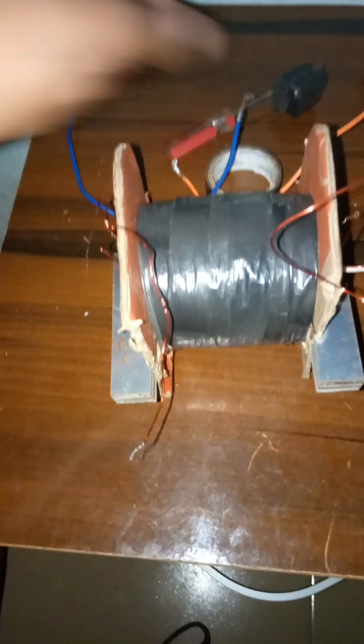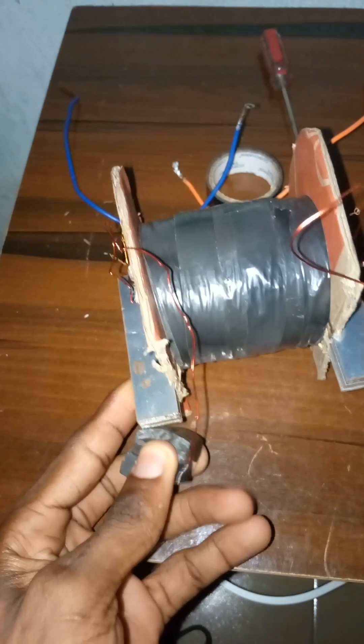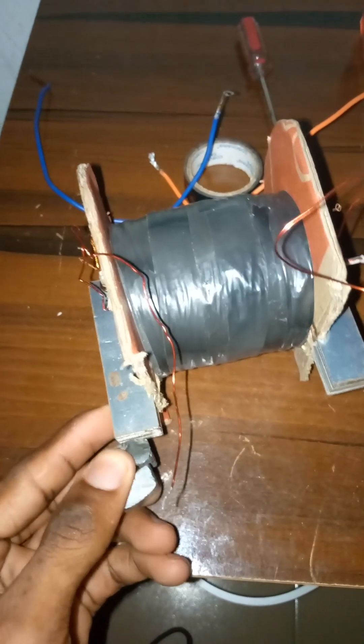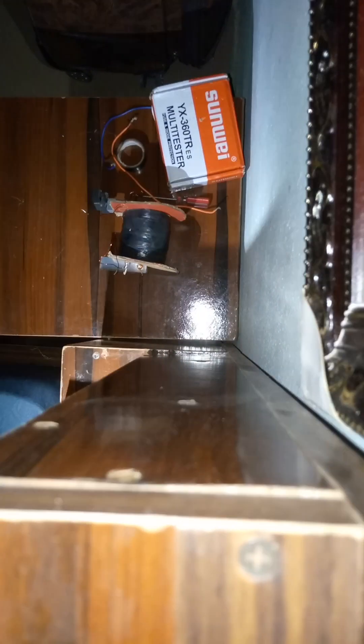The magnet will be rotating between it. I can use the magnet to do an example to see if the bulb can produce minimal electricity. Let's test it.